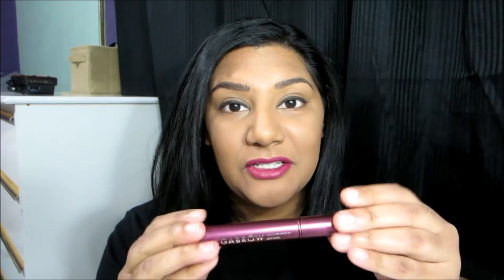Today's video is a review on the VEGA brow volumizing serum. Here is what the packaging looks like — I really like the packaging — and this is what the applicator looks like. It has a doe foot applicator.